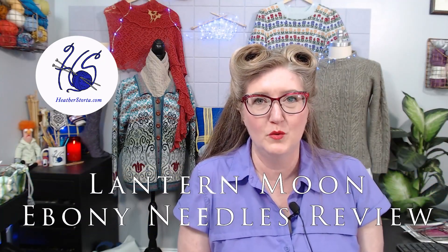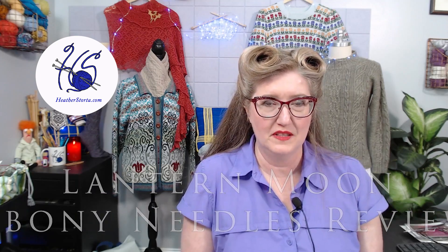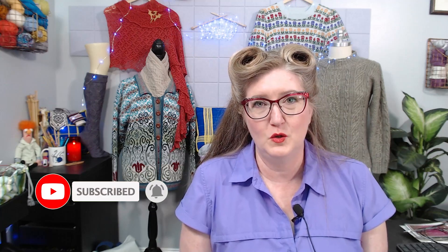In this video I'll give a quick review of the Lantern Moon ebony interchangeable needles. If you're a subscriber, welcome back; if you're new to my channel, welcome — I'm happy to have you here. Recently I purchased a few needles that are new to me to give a try, and you can watch that unboxing video up here. I'd like to share my thoughts on those with you.